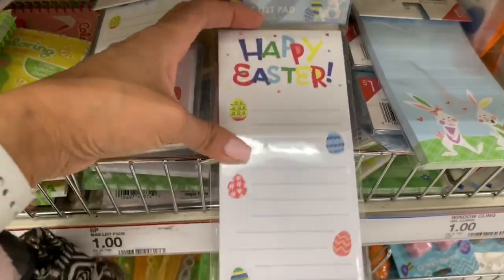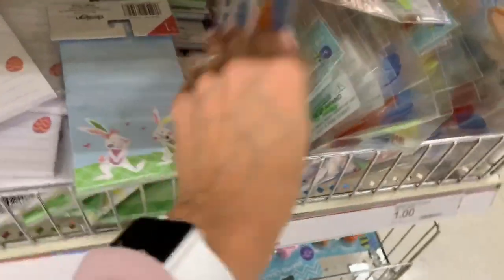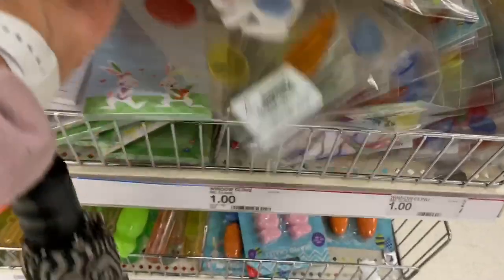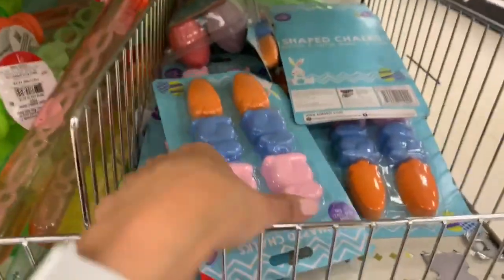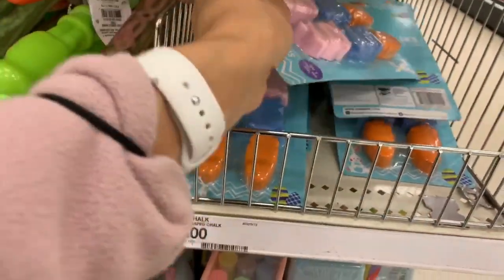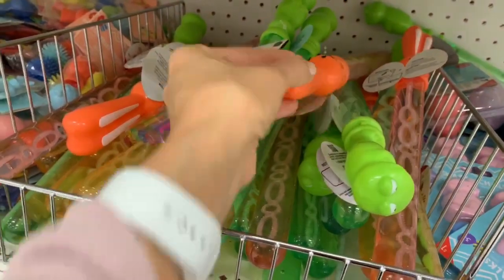These dollar pads I really like — I usually buy them for myself but my son likes to write his own lists too. Gel clings are super fun for kids to put on windows, and they're great for road trips or airplane travel. And of course chalk and bubbles — those are two things I usually always put in my kids' Easter baskets every year.